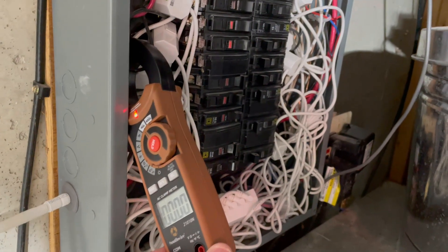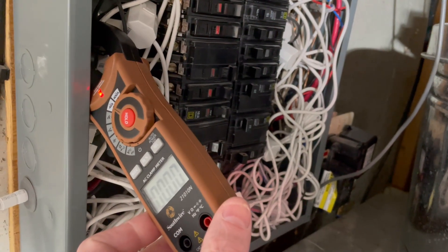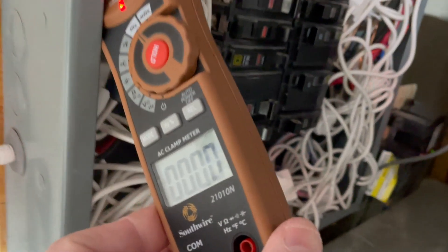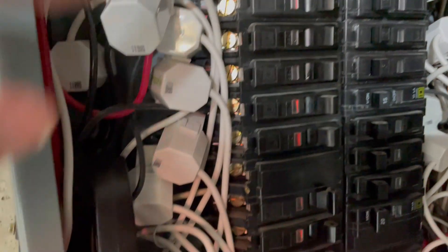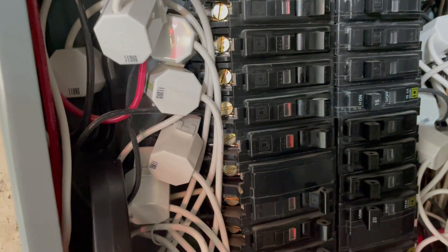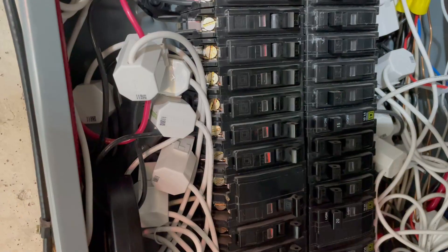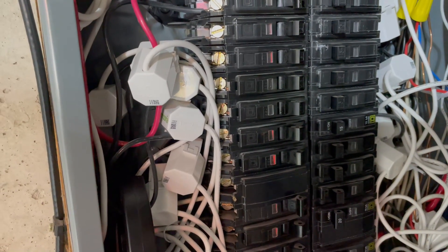I'm going to test the accuracy of our Emporia View monitor system. I've got a clamp meter installed on one of our circuits — it's for our bathroom heat lamps, and I've got those heat lamps off right now, so I'm drawing no amps through the circuit. That circuit is also being monitored by one of our energy monitors. We'll turn on the heat lamps, watch the spike on the clamp meter, then compare it to the spike shown in the app.